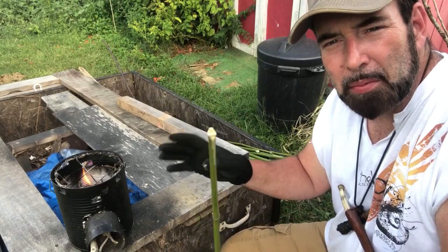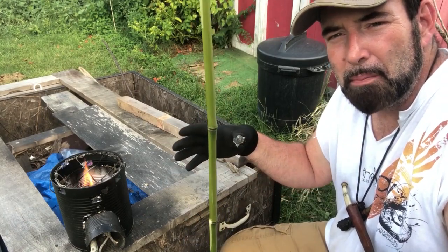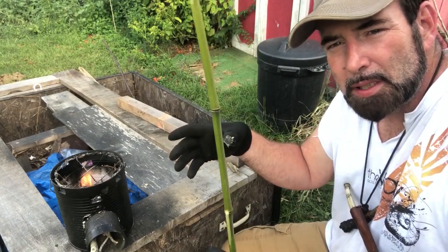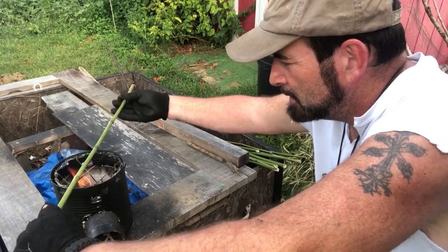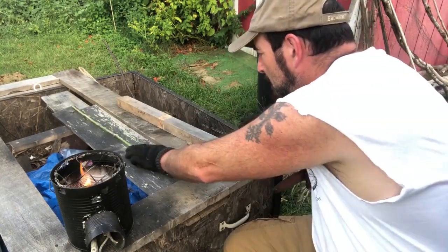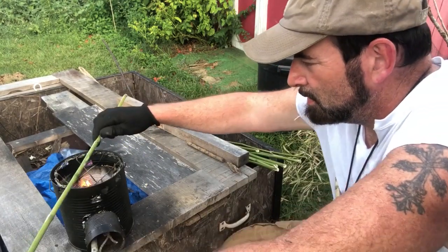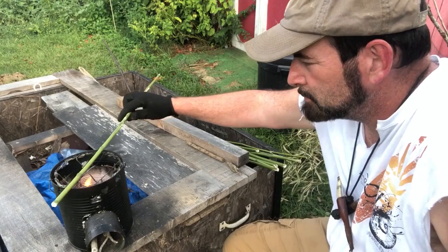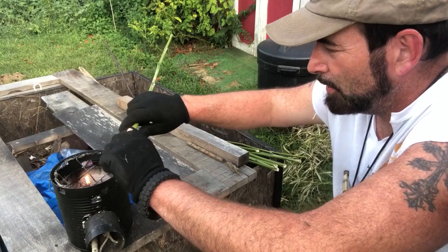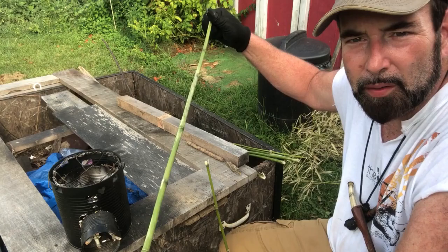To heat up my bamboo and straighten it, I'm going to use my rocket stove and a piece of plywood as my gauge. I really don't want to build a big campfire because I want to focus the heat on one small area rather than the whole arrow. If you're using actual bamboo, once you start heating it up it will get kind of sticky from the sap coming out. Here is one arrow that I consider pretty straight.